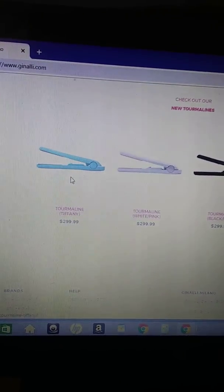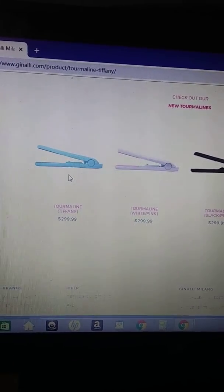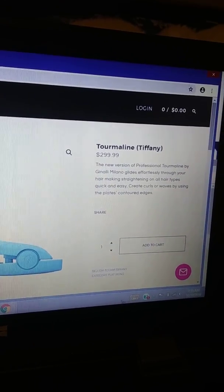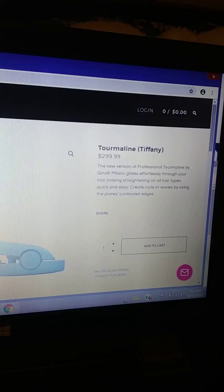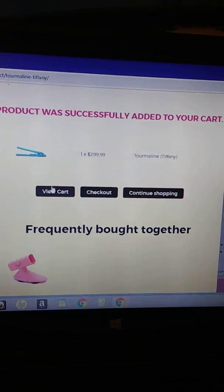Let's pick a blue one — you can pick any color you want. You're going to add it to your cart, then view cart.